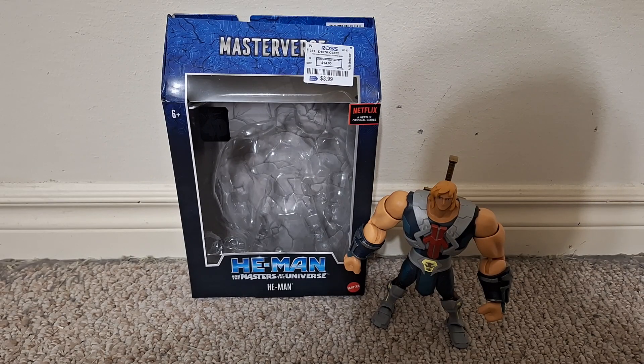This video is for adult collectors. Hi everyone, this is a video review of the Masterverse He-Man from the Netflix He-Man and the Masters of the Universe series.